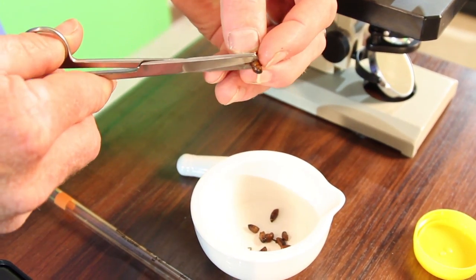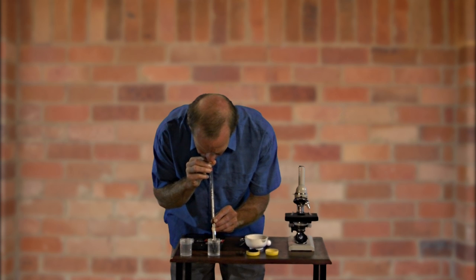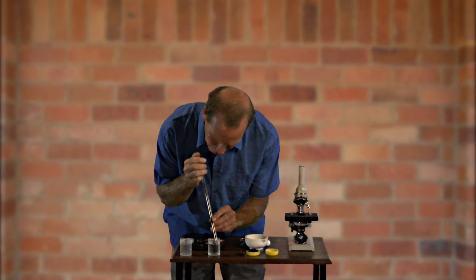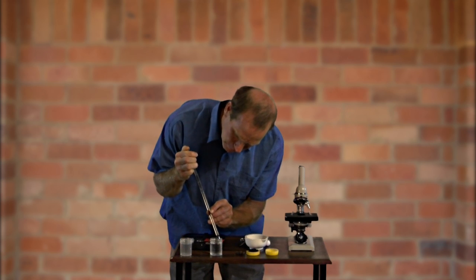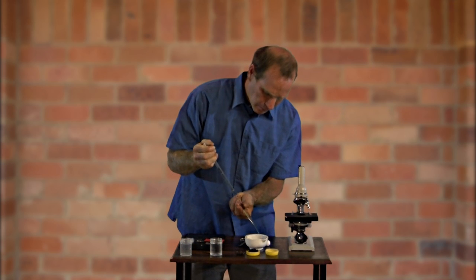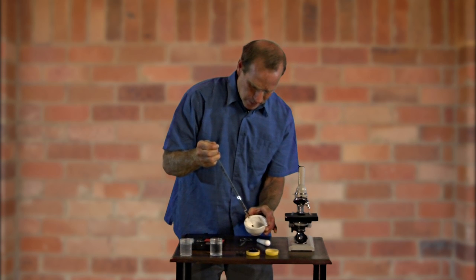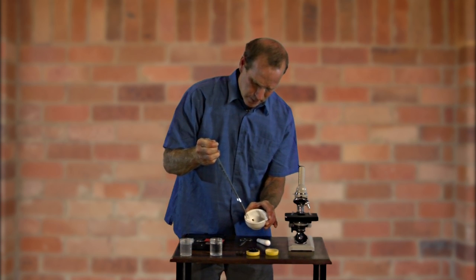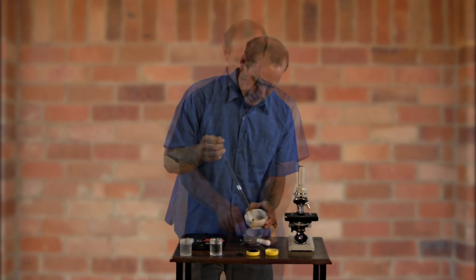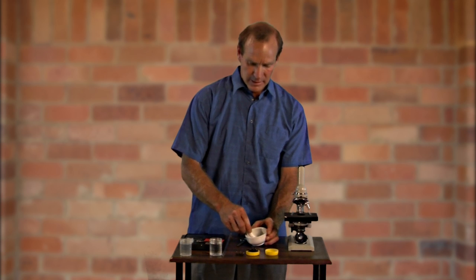I need to add 10 mls of water to that as well. So I'll just suck that up and place that in there. So now we've added the water, we've got the bee abdomen, so it's just a matter of grinding those bees up. The recipe for it is per one abdomen, it's one ml of water.